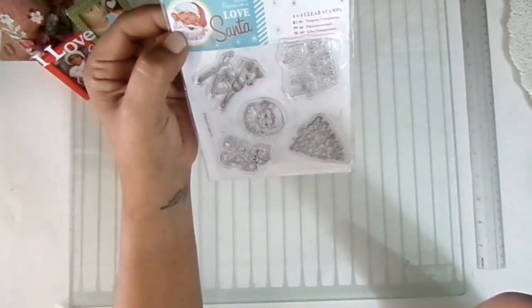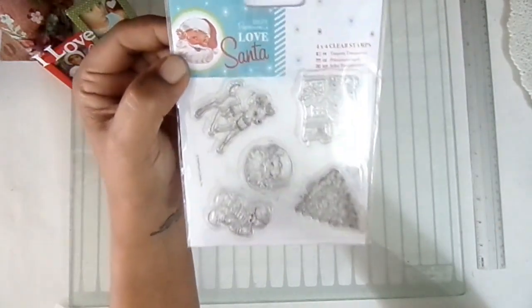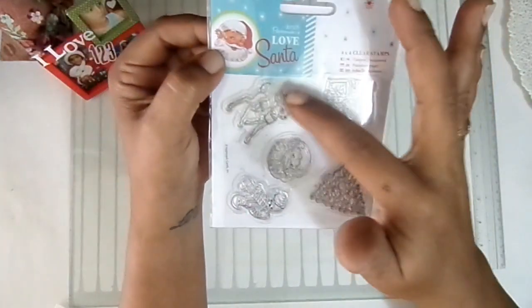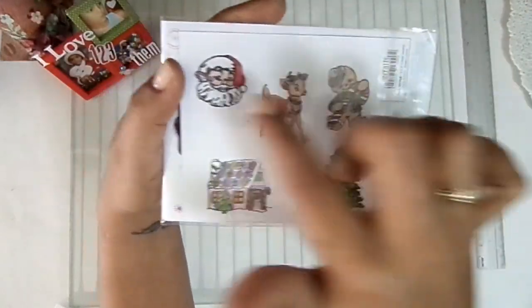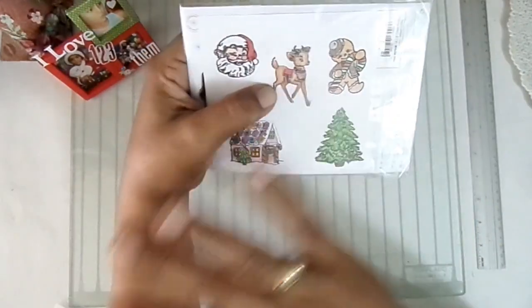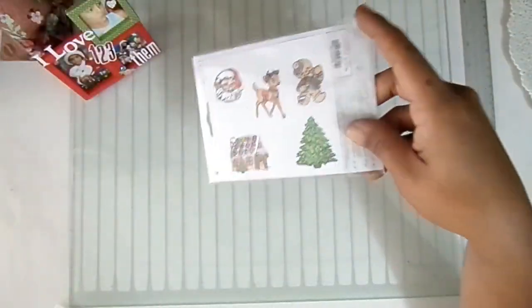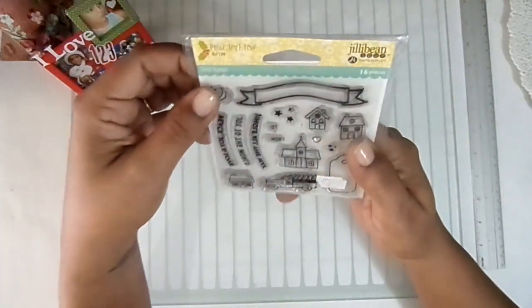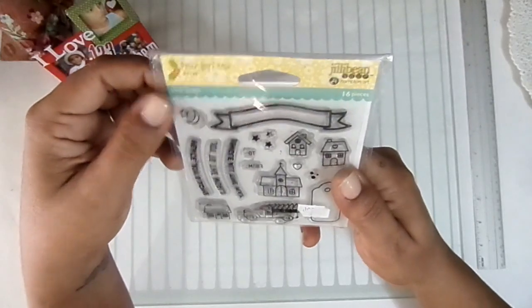I imagine this is the Santa edition — the logo is Santa. I love these three: the red one, the Santa, and the Christmas tree. I have colored them and I love them. I will also work with this one, which I find super sweet — it's Jilly Bean Sweet.